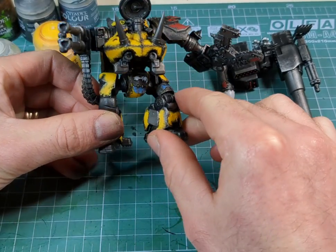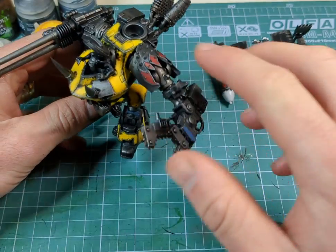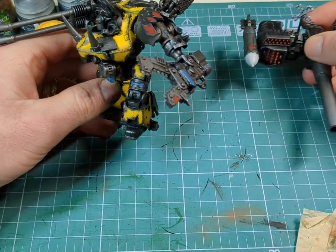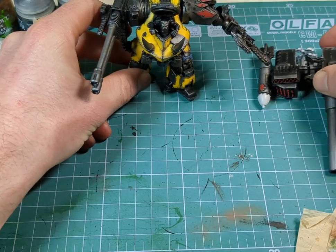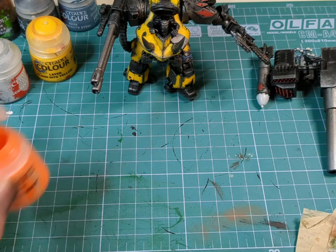A few extra colors have been added to make it more vibrant — a couple of blues, yellow, red, and a little white. Now we move on to another weathering element: rust.